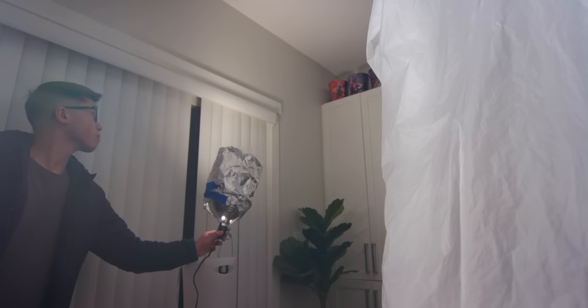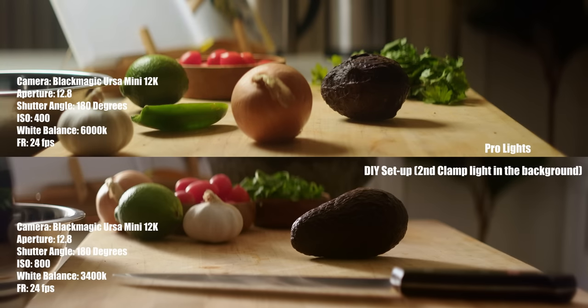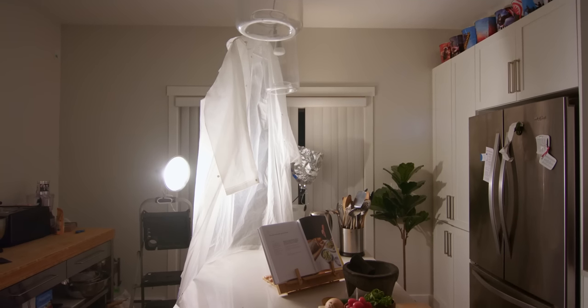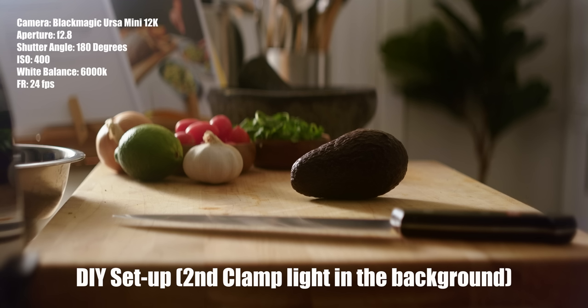You can also use the second clamp light as a background light bounced into the ceiling. Here's what our DIY setup looks like compared to the setup using my pro lights. I'm pretty happy with how this DIY setup turned out — honestly, I feel like for the most part you wouldn't really be able to tell between the two setups which one was lit with the cheaper fixtures.